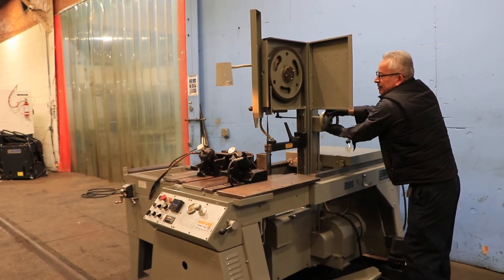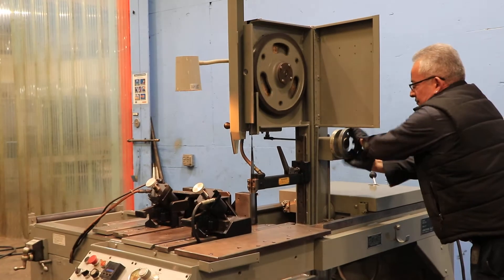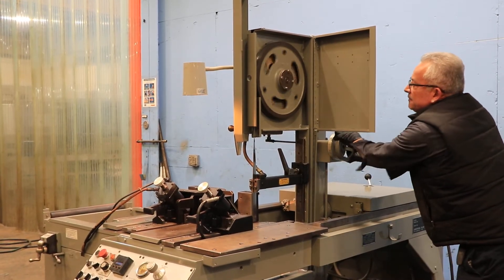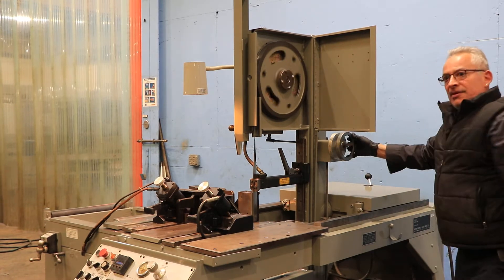Variable speed — the machine has a speed up to 400 feet per minute down to 60. I can see it going faster.